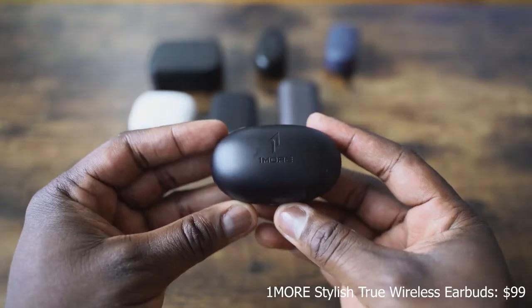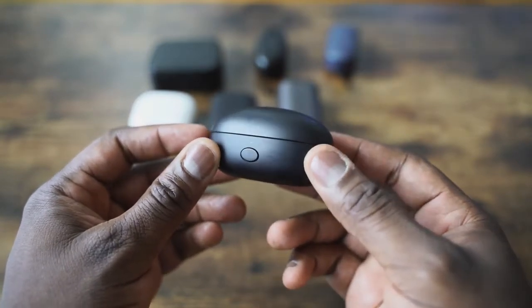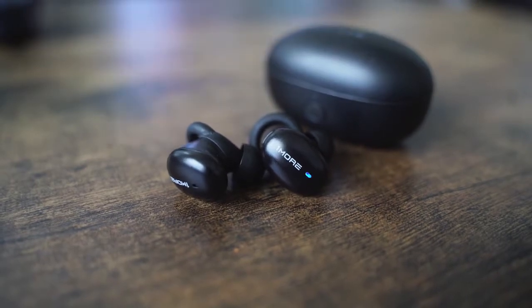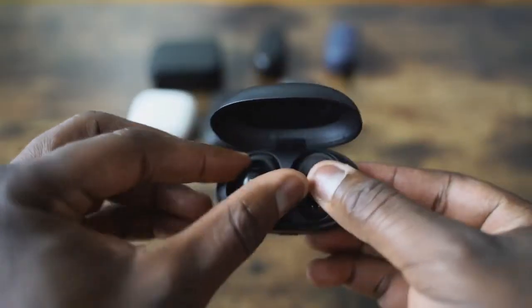Last but not least are the 1More True Wireless buds. If you've seen my review, these are absolutely fantastic. They retail for $99. I think 1More cracked the code — they do triple driver, and what they've done with the driver mechanics is really solid. It fits in your ear really well, comfortable. The sound signature is so good — when I did my review, I said this sounded like a pair of almost $200 wireless earbuds, and I would agree. These are a steal. They also come with aptX audio. Warm sound — the highs, mids, and lows really come out well. There's not much that these cannot handle. Out of all seven wireless earbuds, these are my most favorite and the ones I'd definitely go with first.